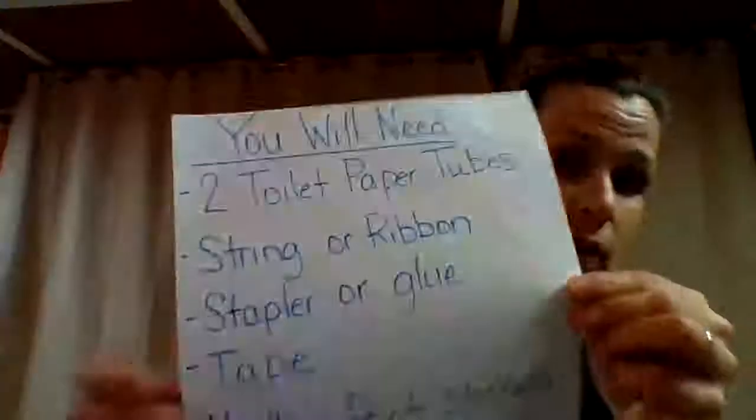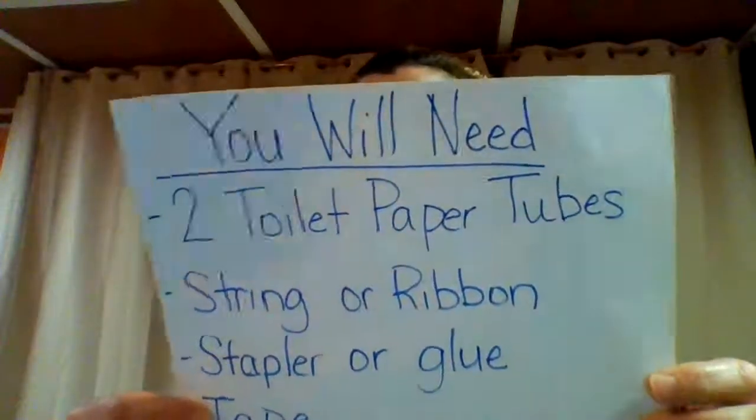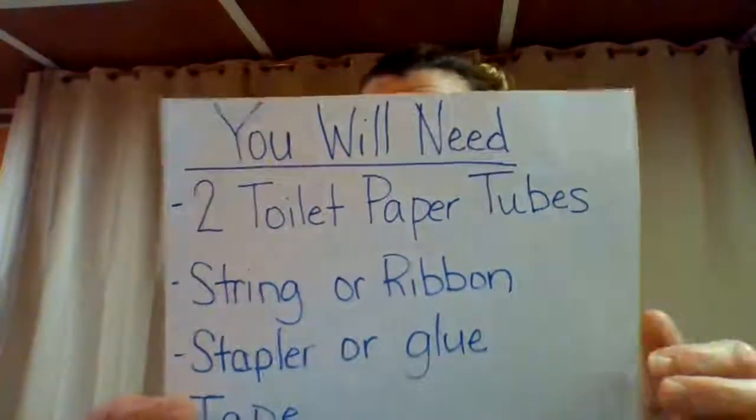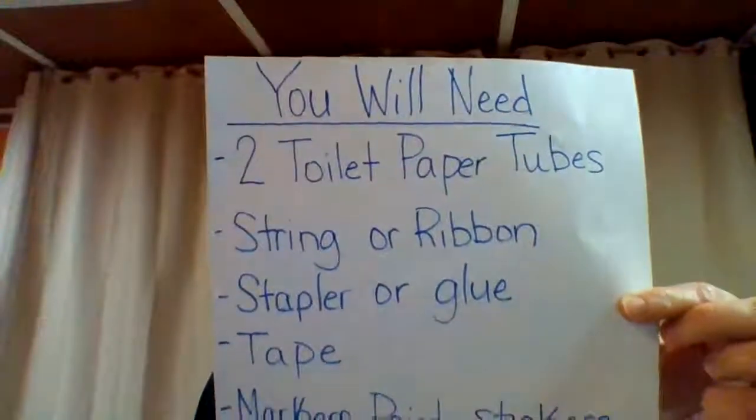So here are the items that you will need. You'll need two toilet paper tubes, some string or ribbon, you'll need the stapler and glue, you'll need tape, and then you'll need markers, paint, or stickers to decorate it.